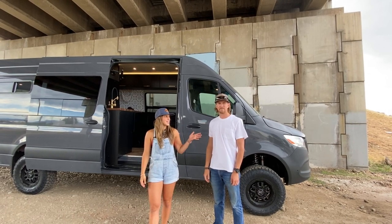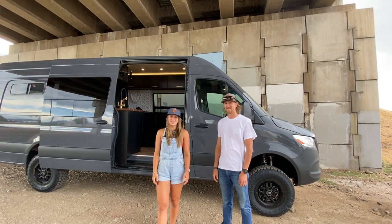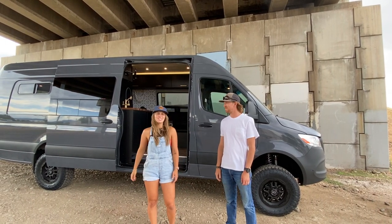Thanks for tuning in — I'm Lucy with Ross Monster Vans, and this is Sam, the designer of this beautiful build. Make sure to follow us on Facebook, Instagram, and all the places!